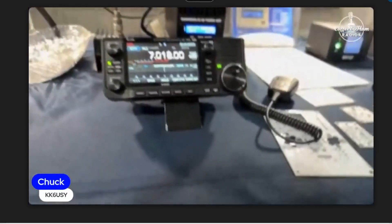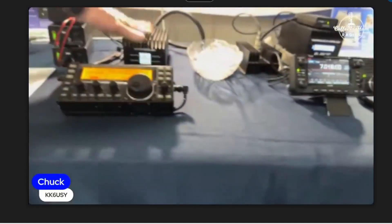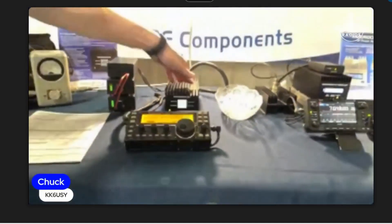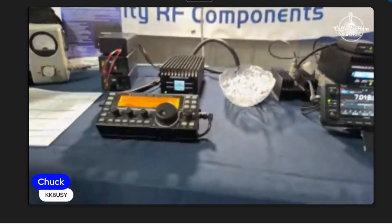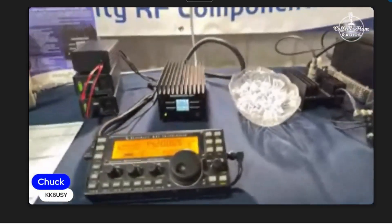They're virtually the same size. The 100-watt is still a kit, but as soon as we get FCC type acceptance it'll be a product you just pick up. Because it's a kit you can sell it — because you're building it, we're not.